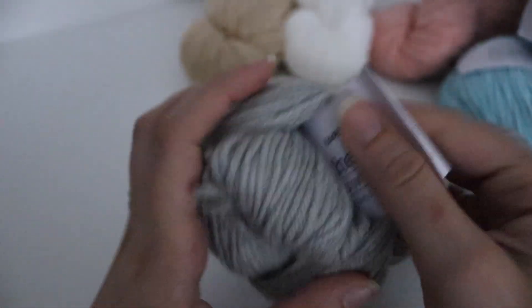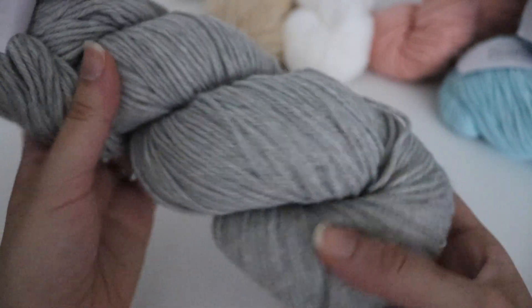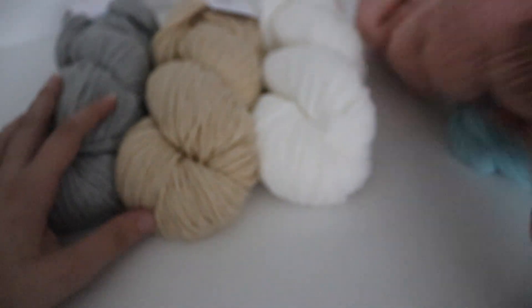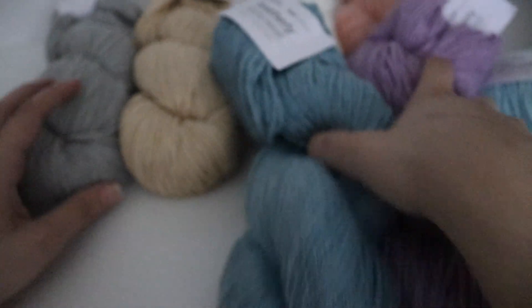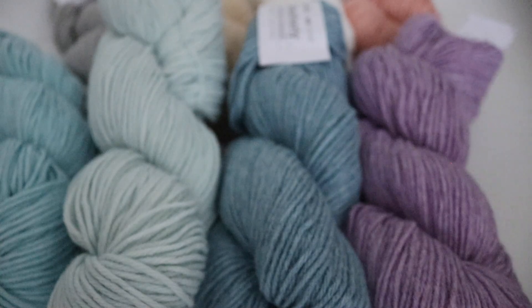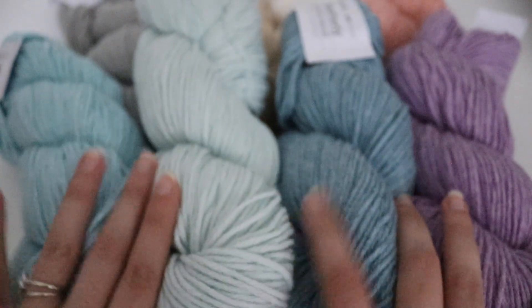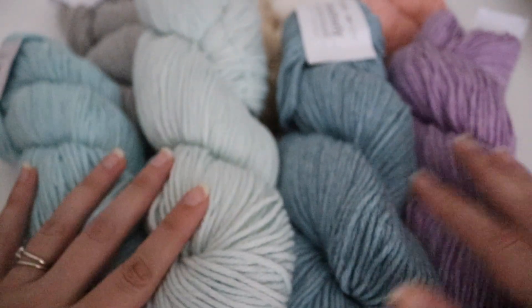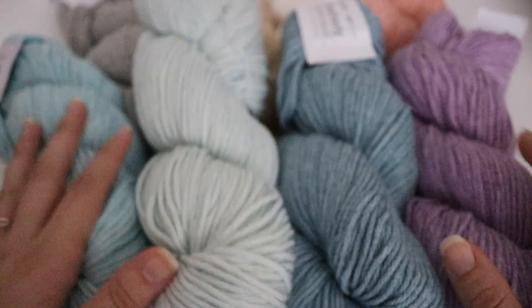Finally, the last color in this yarn line is called Gravity, and this is a gray heathered color. Like I said, you can definitely use this yarn to make a baby blanket — any color combination you can possibly think of. It's super soft and squishy, you get a lot of yardage on each of these hanks, and you can mix and match as you choose.